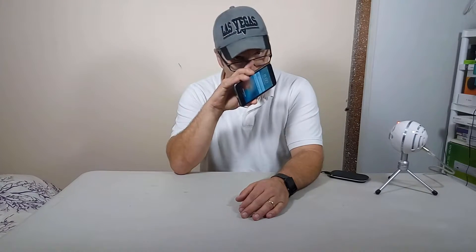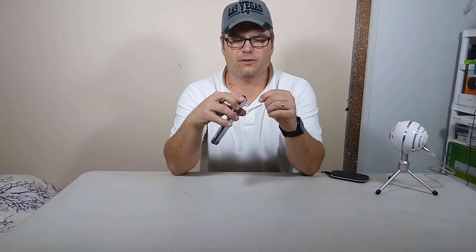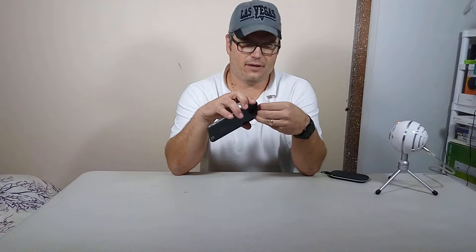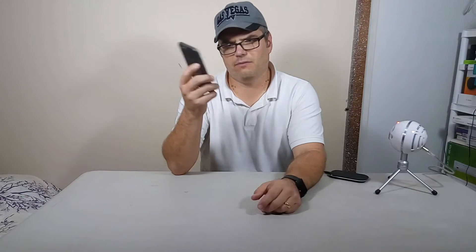If you want one, the link is in the description, or check Amazon for other options. Just remember: get the one with the Thunderbolt plug that moves out of the way so you can still use a cable. Some of them are flat pads that go between your phone and your case, and they're so tight that you can't move them. If you want to charge or sync by cable, you'd have to take the whole case off, which is a real pain.